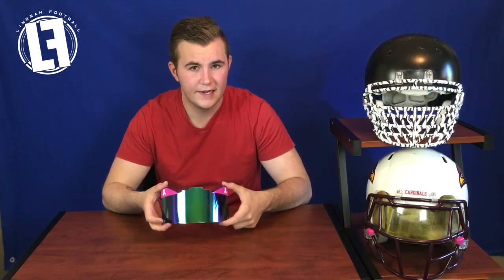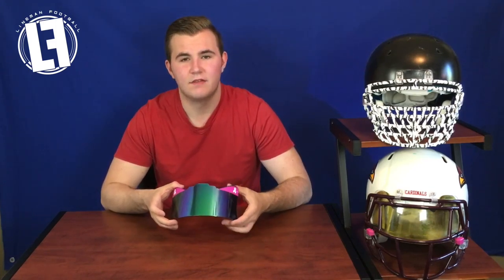If you want to know more about all the accessories and other stuff that the Shock visors come with — like the bag, the clips, and all that — go to my accessories playlist where I have all the other Shock products listed for you guys to look at.